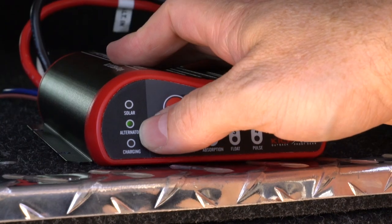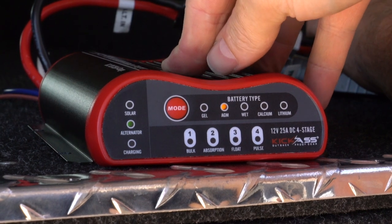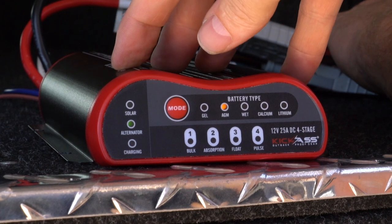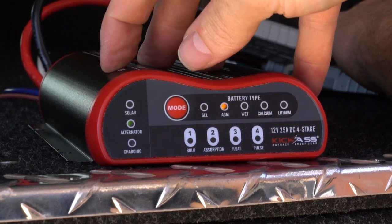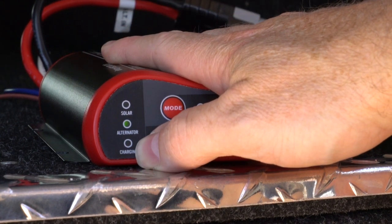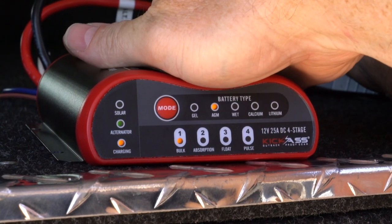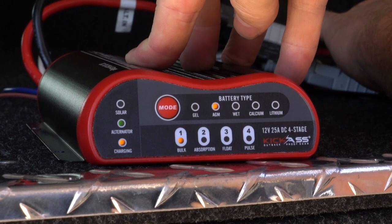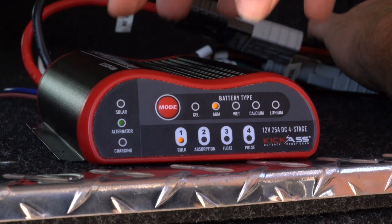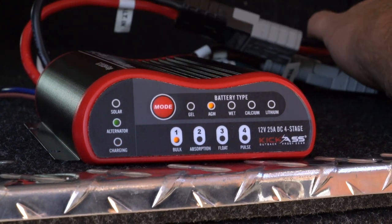Once the vehicle is started you'll see your alternator light go solid green. This means that the voltage from the start battery and charging system is at 13.4 volts. There will then be a 120-second delay before the unit starts charging. After 120 seconds the charging light will come on, flash, and indicate that your auxiliary battery is now being charged. The 120-second delay gives your start battery enough time to reach fully charged so the DC-DC charger can operate correctly.